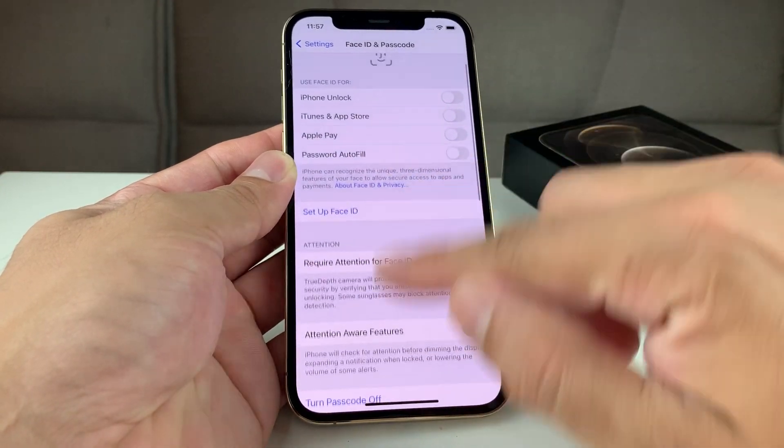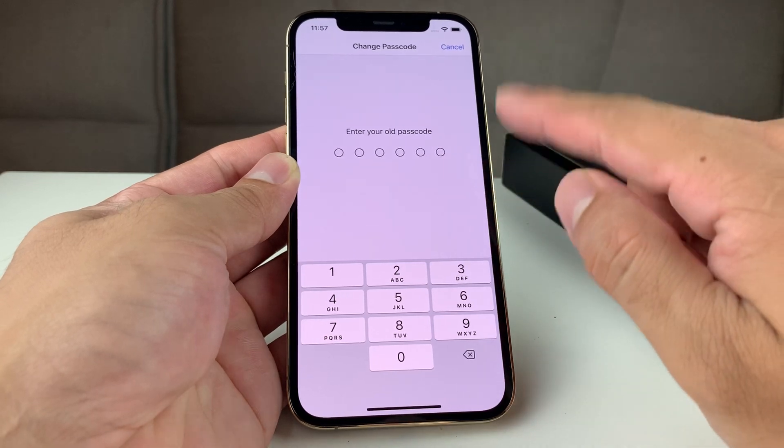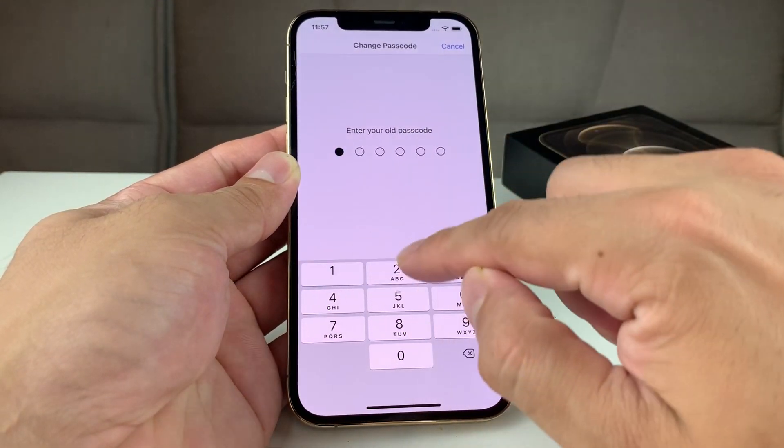To change it, at this screen you'll see there's a 'Change Passcode' option. Click on that and go ahead and enter your existing or old passcode.